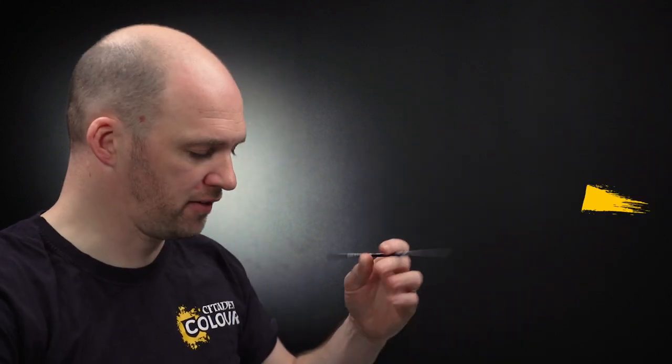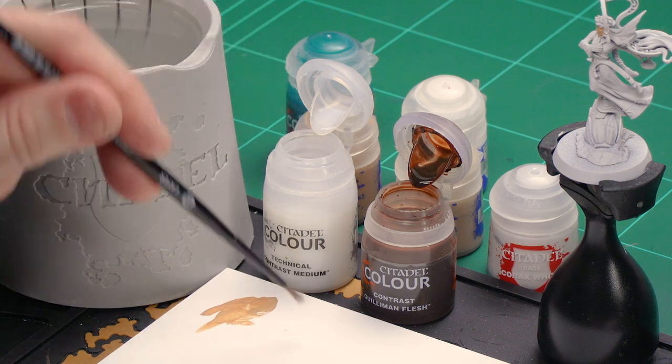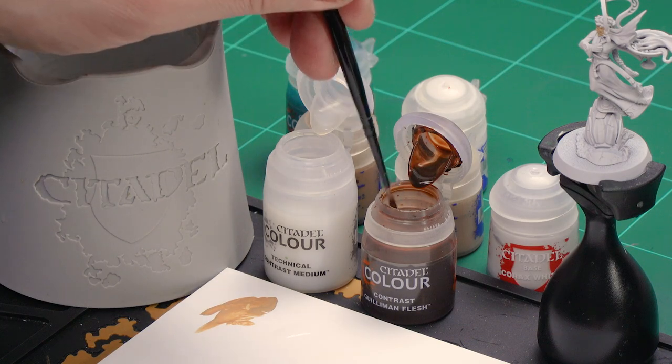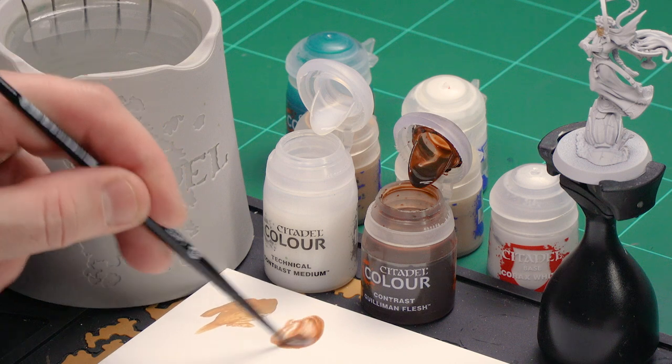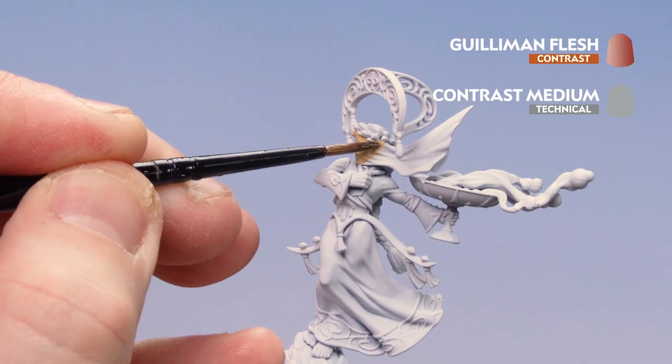What we're now going to do is move on to applying the rest of the skin tones. We're going to start by using Gulliman Flesh, which we'll thin down with some contrast medium so it's not too neat, just a bit more subtle. Once that's dry we'll use Kislev Flesh again to pick out the raised details, and we'll finish off with a highlight of Flayed One Flesh. For the contrast mix, I'm going to get about five paintbrush loads of contrast medium, then one paintbrush of Gulliman Flesh, mix it together, and just coat that over the face.